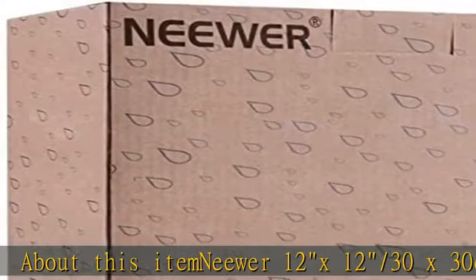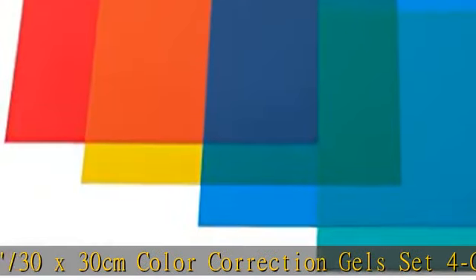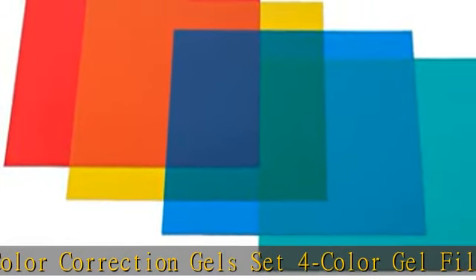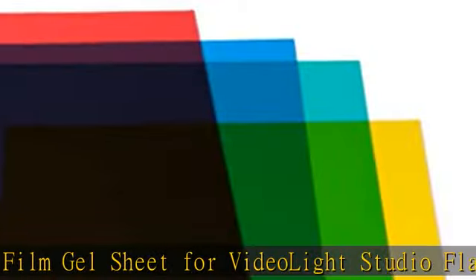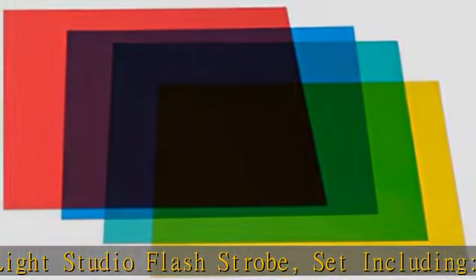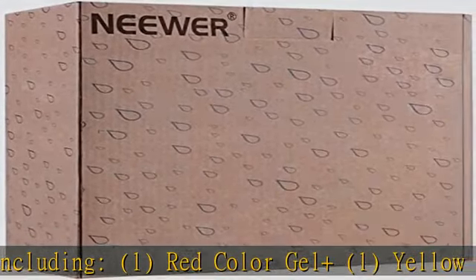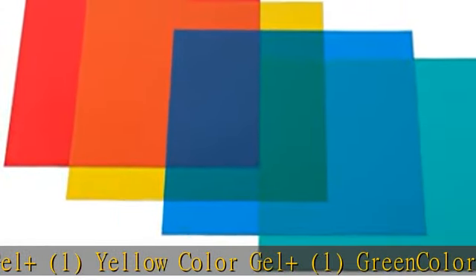About this item: 12x12 / 30x30 centimeters color correction gel set for color gel filter film gel sheet for video light, studio flash, strobe set. Including one red color gel, one yellow color gel, one green color gel, and one blue color gel. This color filter set consists of four 12x12 gel sheets — red, yellow, green, and blue — made of highlight transmission materials with lightweight, steady color temperature, and low loss.